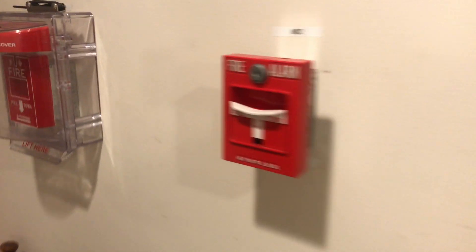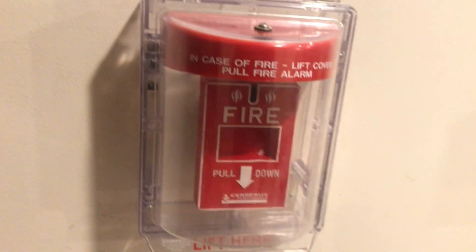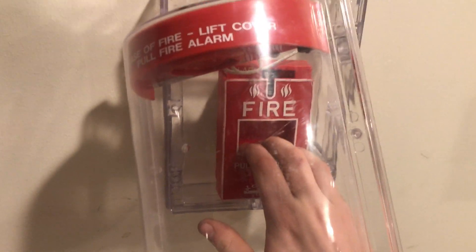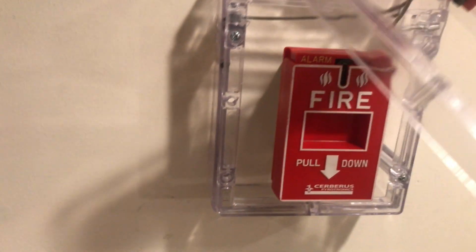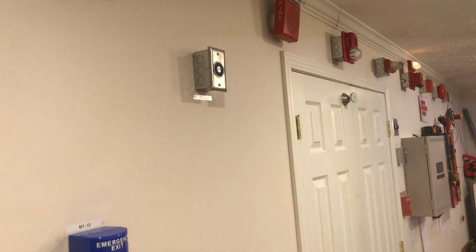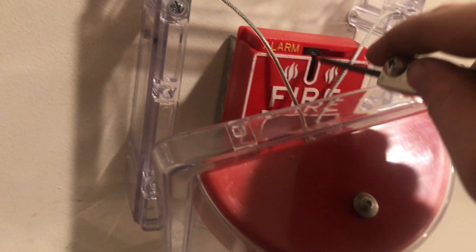So we can reset the door and then come over here to the MS-151. We're going to lift and pull, and we'll close.